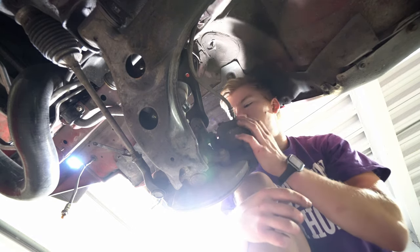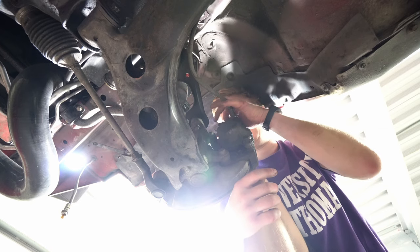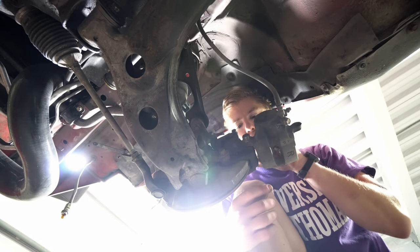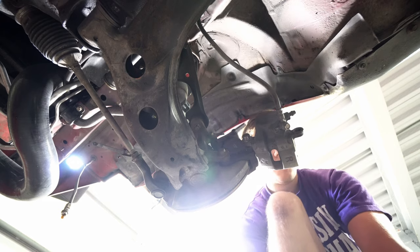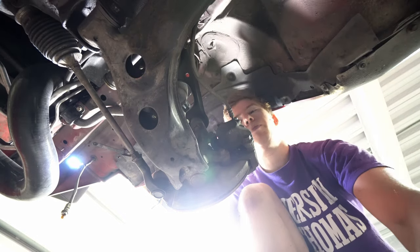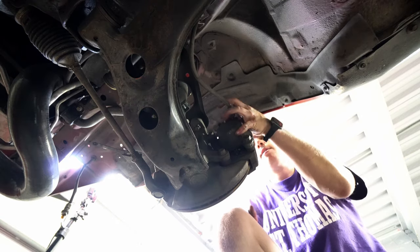We'll get the pads out. Just want this loose but still in place. Take this 14mm out all the way on the top — that's your top slider. Then we can slide the caliper back to get our pads out. Then we'll undo the caliper completely. Put the top slider back in at 14mm — slider is free.